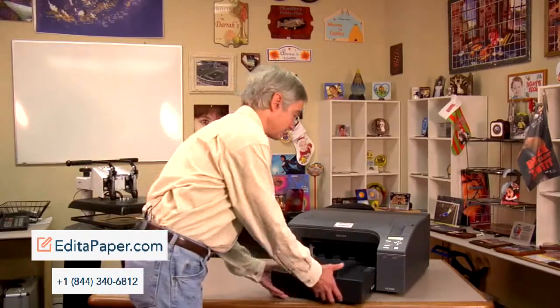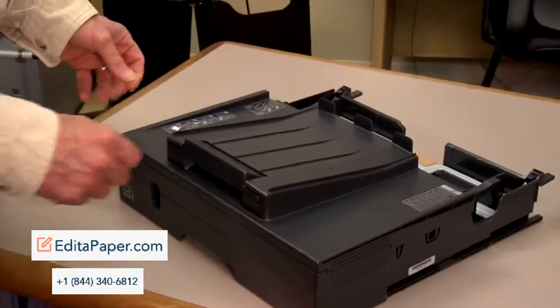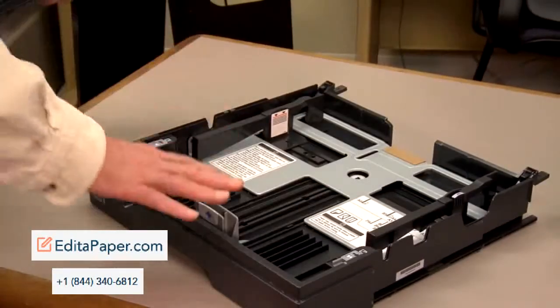We're going to take the paper tray out first. This tray consists of two parts: this is the cover, and this is the tray.